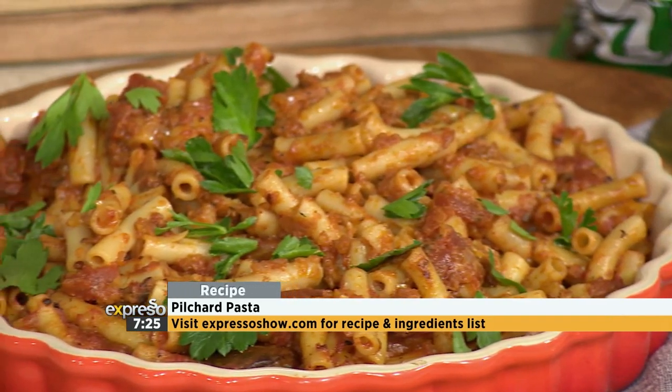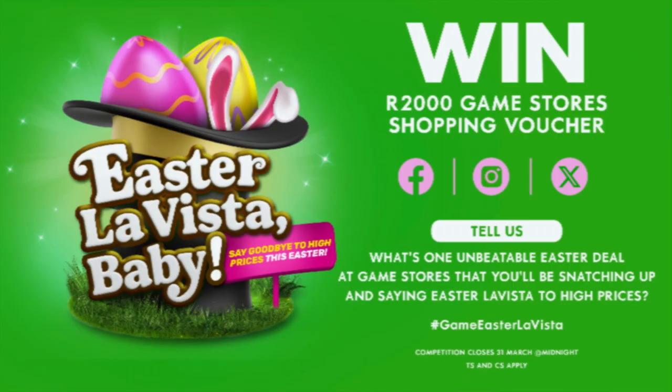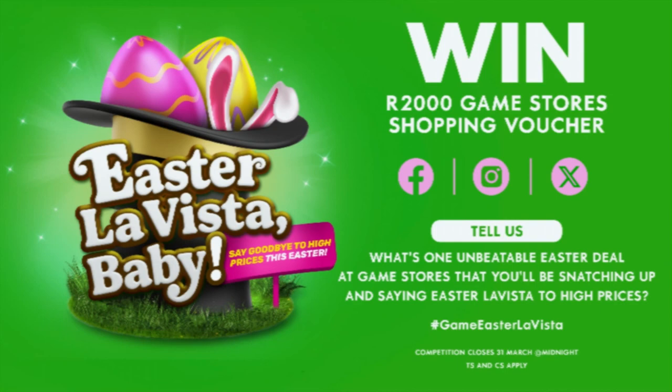The deal is valid from the 16th up until the 1st of April, in-store and online. Watch that space because they've got deals coming in all the time. For this mouth-watering recipe, head over to expressoshow.com for more inspiration. Store opening hours: Monday to Friday 9 to 6, Saturday 9 to 5, Sunday and public holidays 9 to 4. As an added bonus, you can win a 2,000 rand Game Stores shopping voucher — reply to the competition post on Expresso Facebook, X, or Instagram and tell us the one unbeatable Easter deal at Game Stores. Hashtag Game Easter La Vista. Competition closes Sunday the 31st of March at midnight. T's and C's on expressoshow.com.